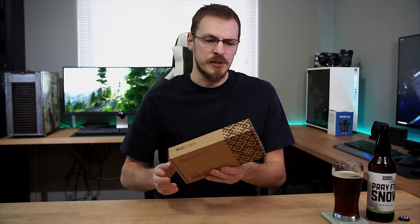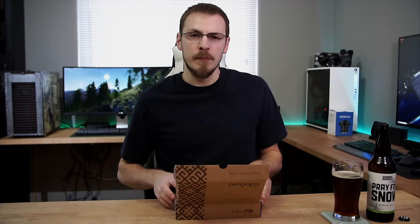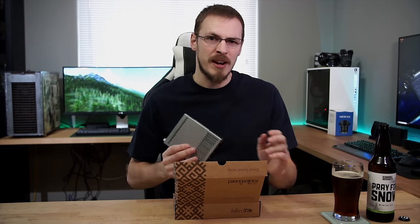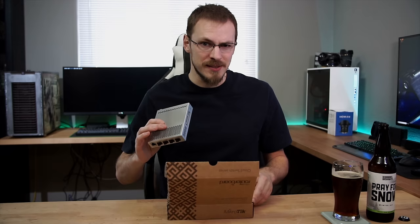For those who aren't familiar with MikroTik — and honestly I'm not surprised if you're not — they're a networking company out of Latvia known for producing routers and switches with high-end features at pretty reasonable prices. I've been using them for years on the enterprise side of things, but this is the first time I bought one of their devices for my home, simply because of the price-to-feature set inside of it.